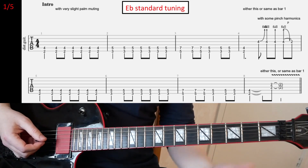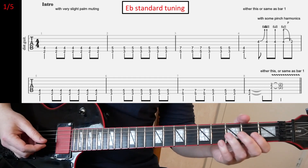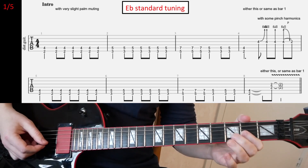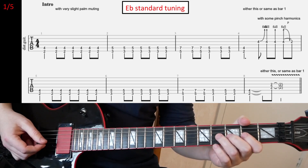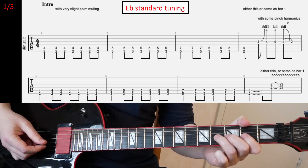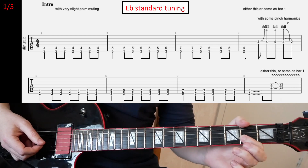For the chords, at the end of each line we have a little fill going in. So at the end of the first line we have this — a little fill like this. Basically you're gonna bend the G string, fourth fret, full step.